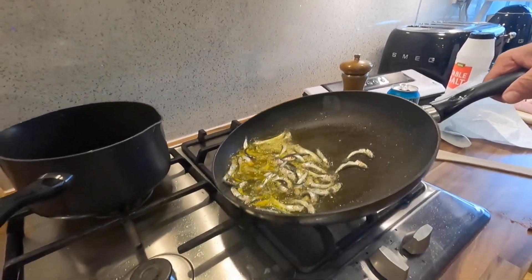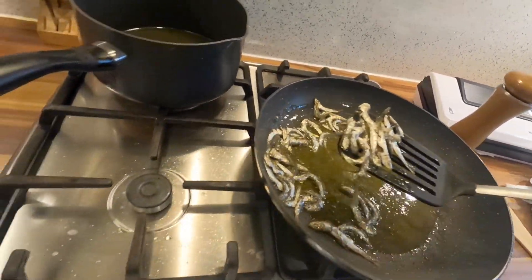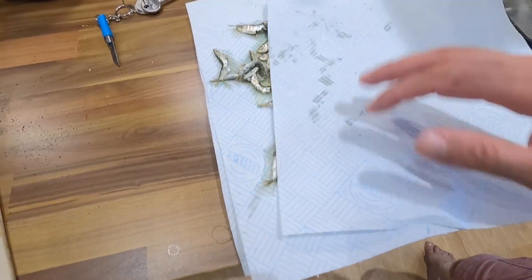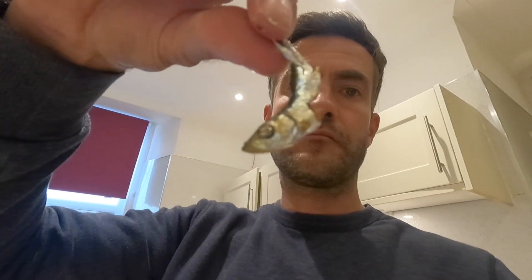If you want them crispier you can batter them and things like that, but this is the way I like them. They're really healthy for you - it's an oily fish that's got lots of omega-3s in it. Just blot off the extra oil with a piece of paper and you can just go right ahead and eat them. They don't look pretty, but they do taste good. Really healthy, really fresh, lovely flavour.